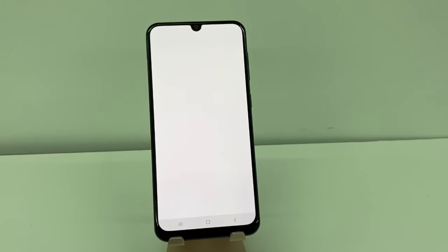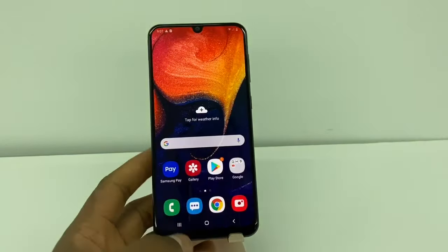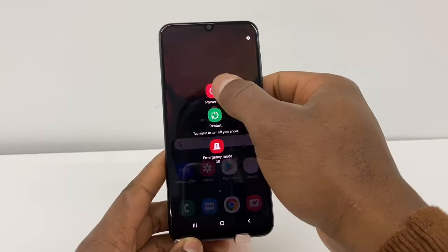This menu is gonna pop up like this right here. Just press 'receiver' — if your phone makes a sound like right now, that means the problem is the microphone. It's not your settings or anything like that, it's the microphone.